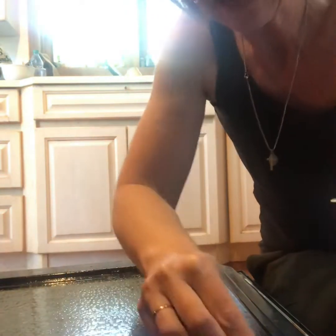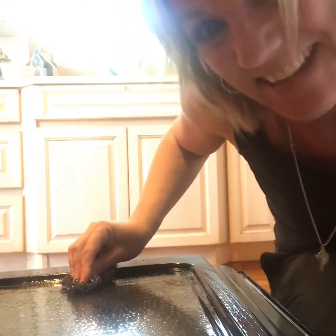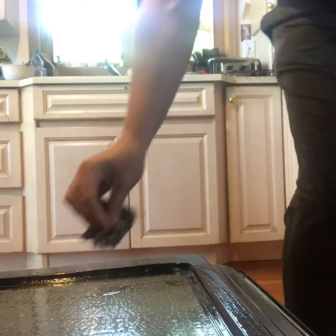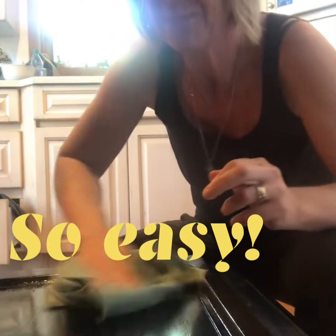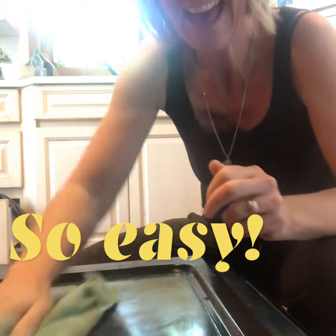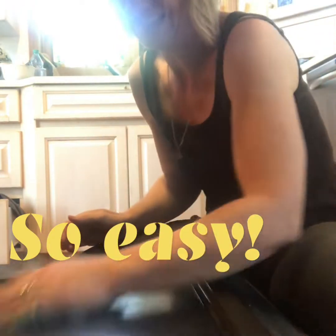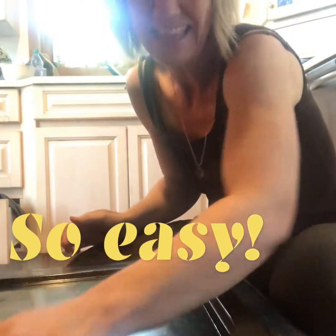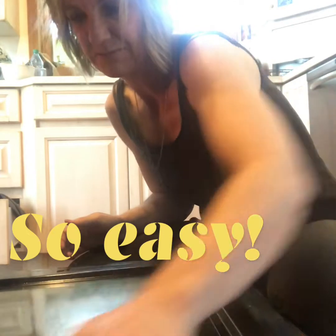All I have to do is wipe it off. I'll grab my enviroclaw — look at that, pretty great! You can also do it with the cleaning paste, but I really love this method.